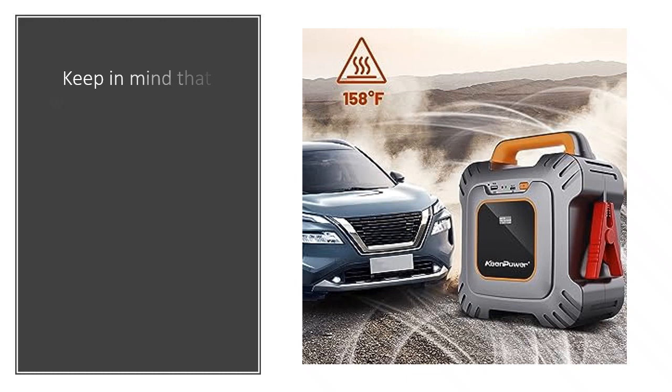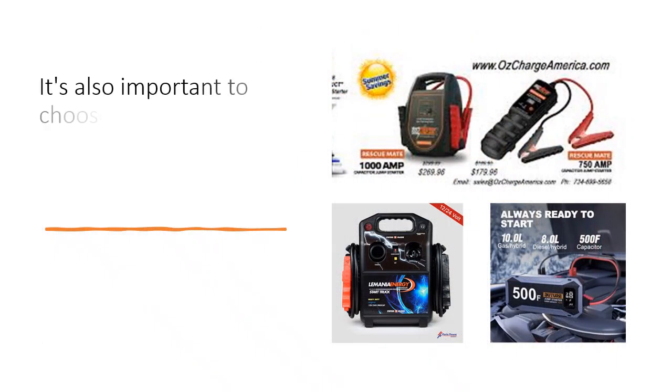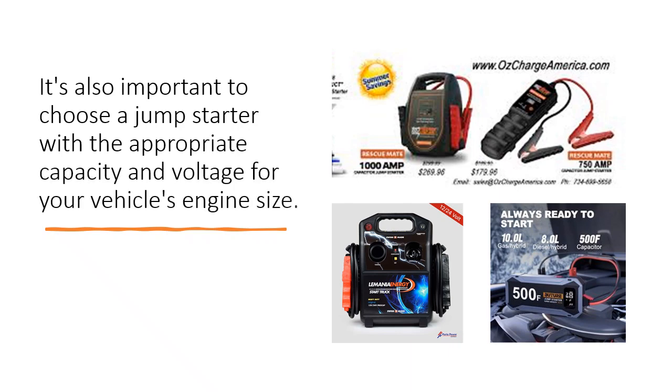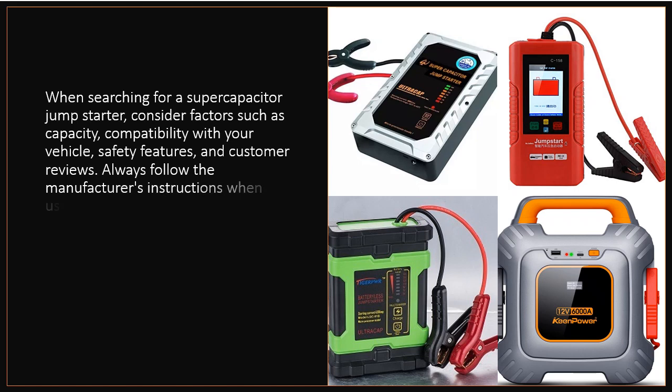Keep in mind that while supercapacitor jump starters can provide a quick boost to start a vehicle, they might not be as suitable for long-term energy storage like traditional batteries. It's also important to choose a jump starter with the appropriate capacity and voltage for your vehicle's engine size. When searching for one, consider factors such as capacity, compatibility with your vehicle, safety features, and customer reviews. Always follow the manufacturer's instructions when using any jump-starting device.